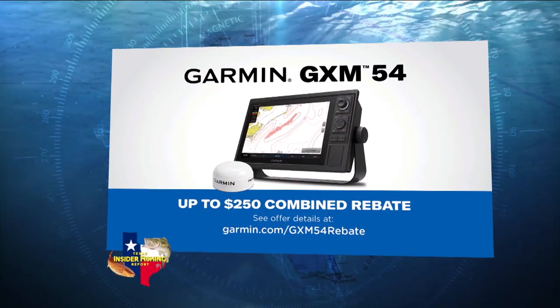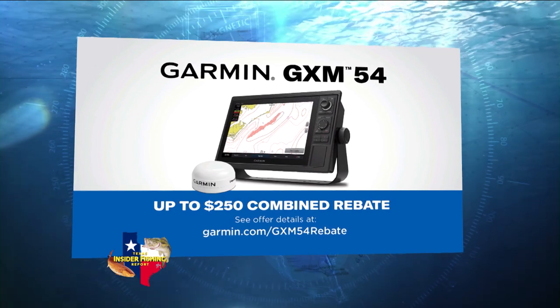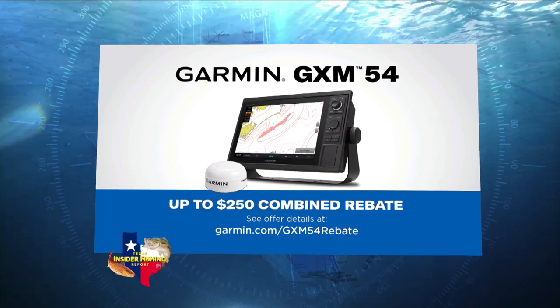John, how is Garmin involved in this, and is this an exclusive program? It is exclusive — you can only find it on a Garmin unit. You do need some hardware: you'd want an antenna and a Garmin chart plotter. Along with our GPS Map series and our GXM 54 antenna, you can now receive and view that service and control all of those features on your Garmin chart plotter.